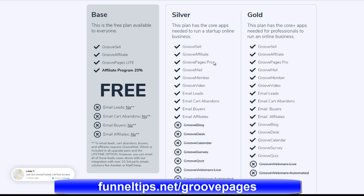With the silver package, you get GrooveSell, the affiliate program, and pro pages which are unlimited pages. You also get GrooveMail — an email product that's coming soon — and GrooveMember, which allows you to create membership sites. There are also email cart abandoned follow-up sequences, and you can email buyers and affiliates. So there's a whole strand of new email integration you can bring in.